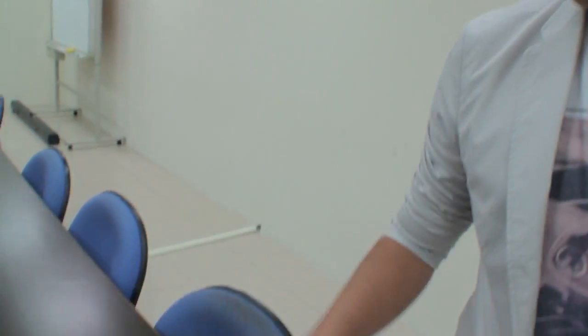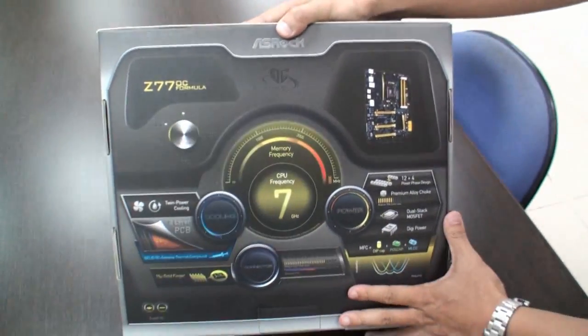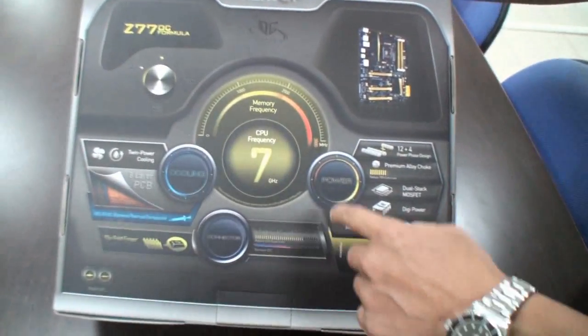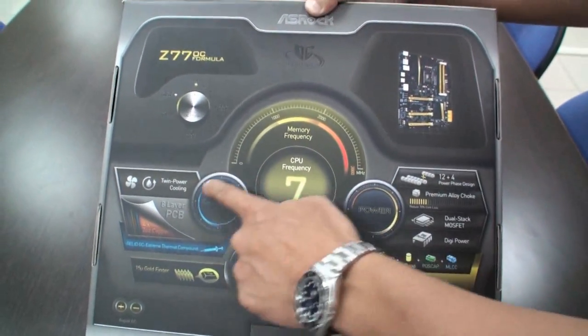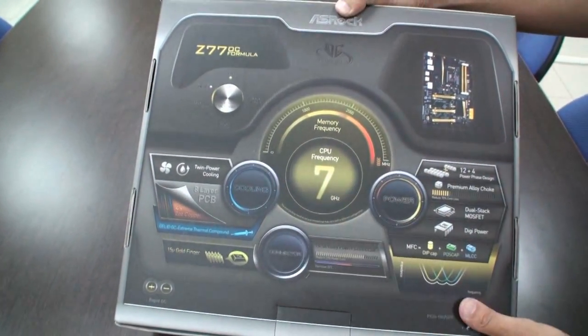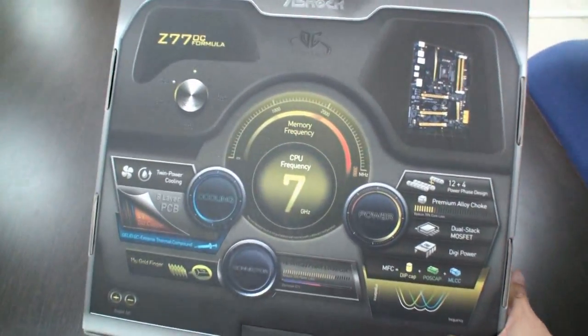So what we'll do is we'll open this up here, and then we can go over some of the features. I think we're going to start from the back side of the motherboard box. You can see that on this main board, we're mainly separated into three parts, three kits. We call that the power kit, the cooling kit, and the connector kit. They are very specific parts for these OC Formula series motherboards.